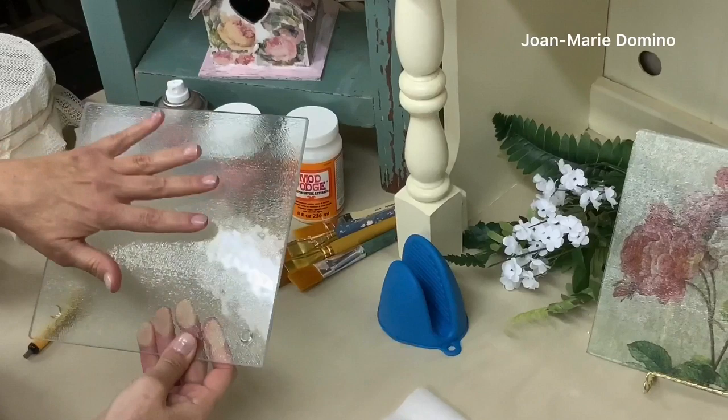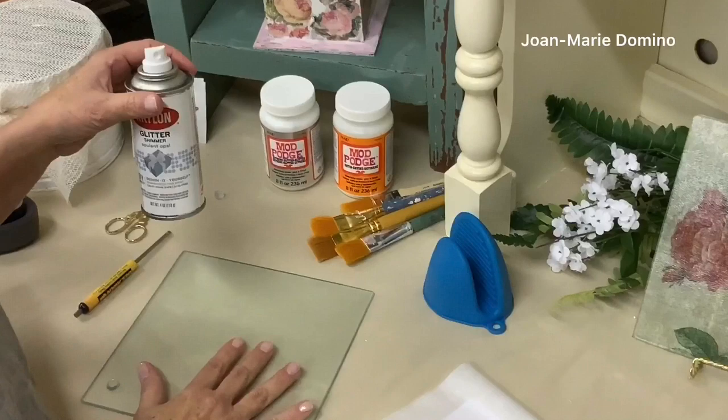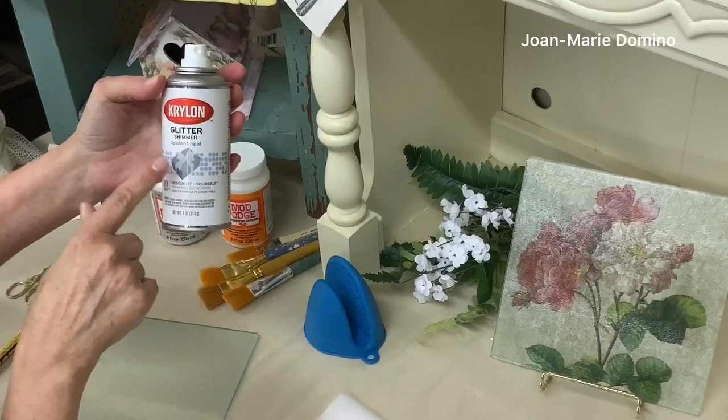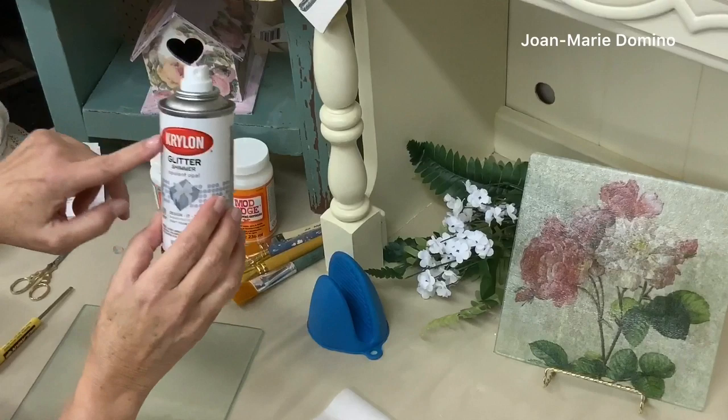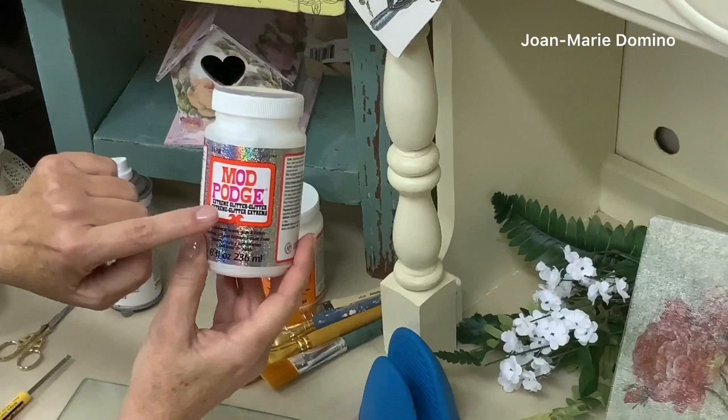Now like the cookie plates, you can actually make these glittery as well. The way you're going to be using them, the glitter is not going to be where the food is anyway. You can get something like this by Krylon — this is called Glitter Shimmer Opalescent Opal. This is one of my favorite spray glitters; it's very very fine so I really recommend it. If you don't want that, you can also use Mod Podge Extreme Glitter, which will also give you a lot of glittery shine.